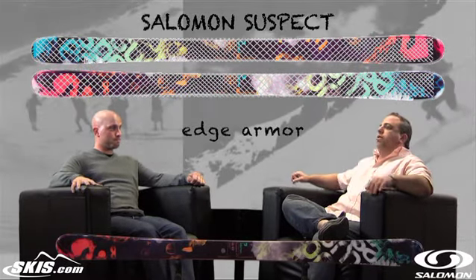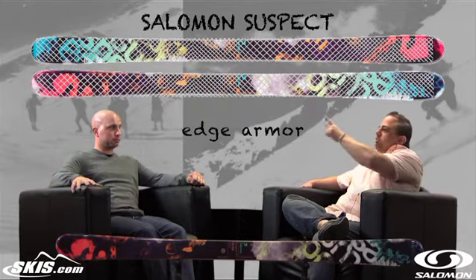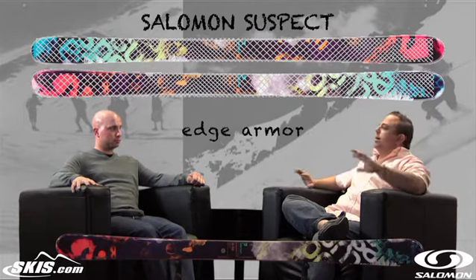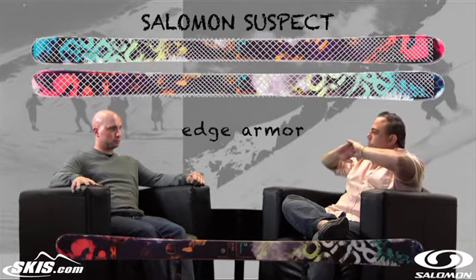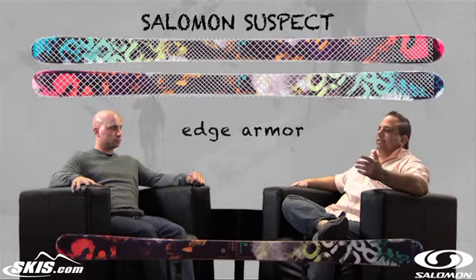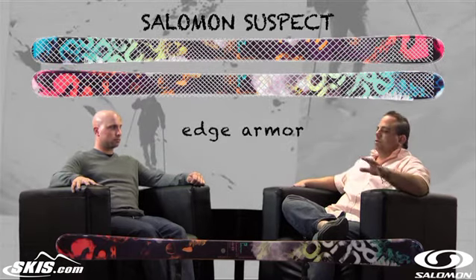And for the guys that are doing slope style, we've got edge armor. Edge armor is really cool — it's a filament that's woven back and forth and then tied around the edge. What that does is it acts like a corset and holds the middle third of the ski together. Salomon says it's approximately 30% more durable with edge armor versus a ski that doesn't have it. So hitting rails and boxes constantly, you're not going to have to worry as much about blowing out your edges.